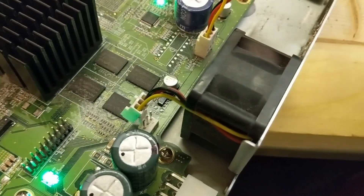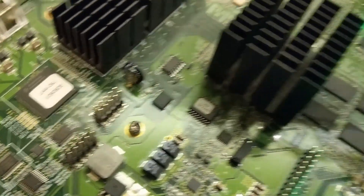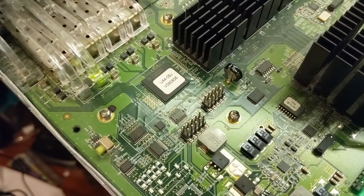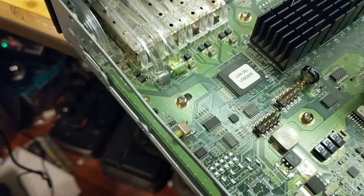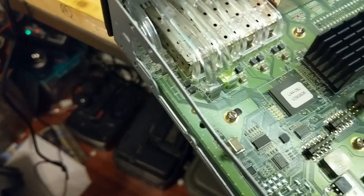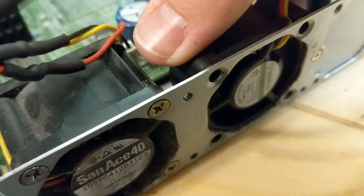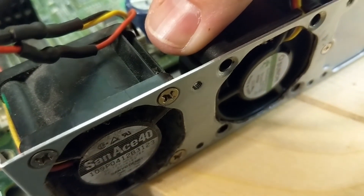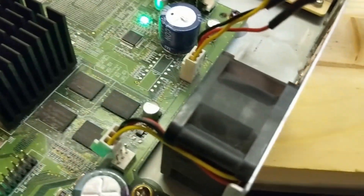Yeah, that's damn near silent. Yeah, there we go — that's pretty quiet. So now we just do the same thing to the other one and I'll have a quiet switch.